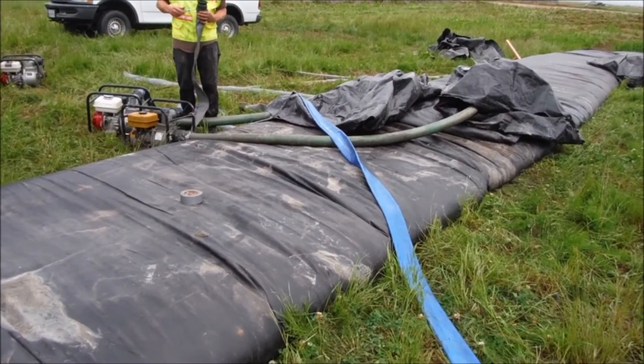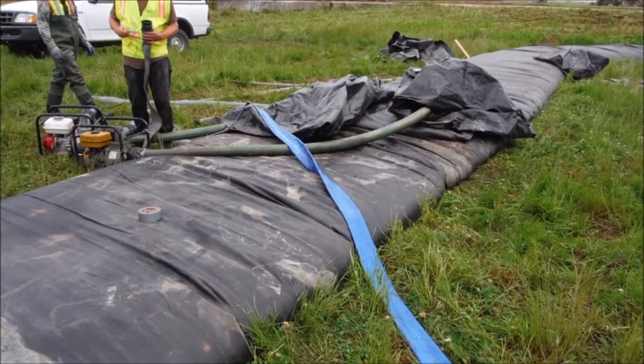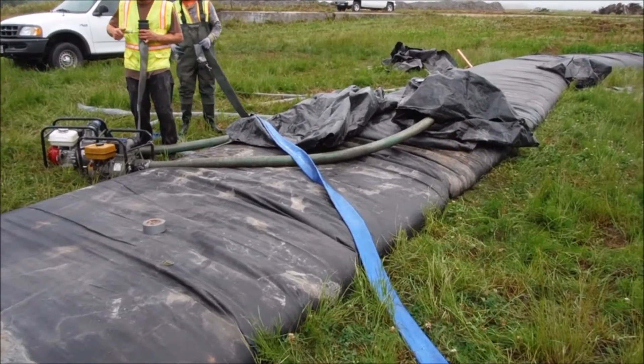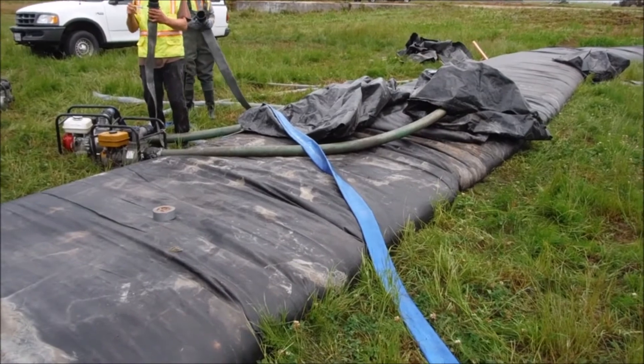Two additional pumps are being hooked up to the water storage aqua dam due to a change in plans. We won't be making a pool, but we'll be using the water stored in the aqua dam to partially and initially fill the 8-foot tall aqua dam.